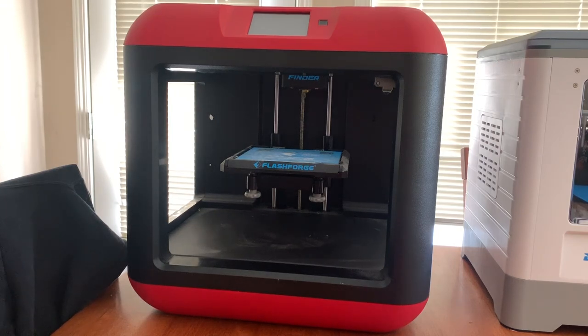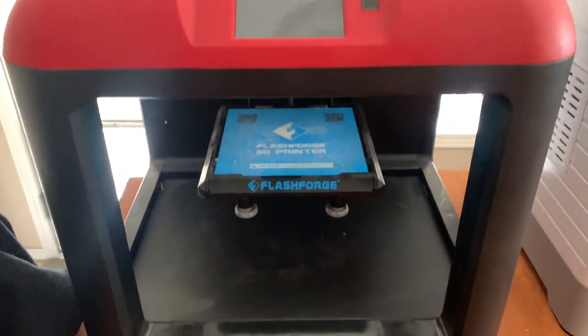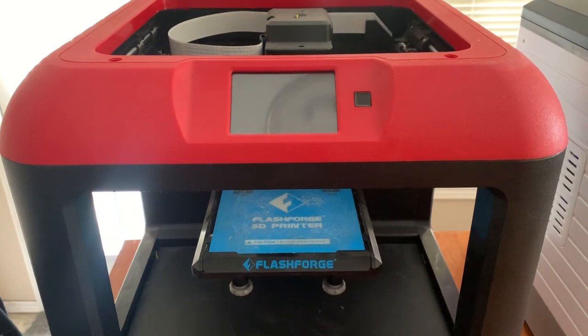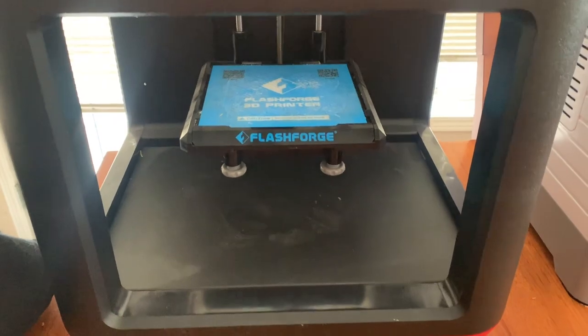One of the most important things with any 3D printer is making sure your bed is level. If your bed is not level, your print is not going to turn out well. This is a basic entry-level 3D printer — it's got a touchscreen, Wi-Fi printing, and all the bells and whistles to get you going.